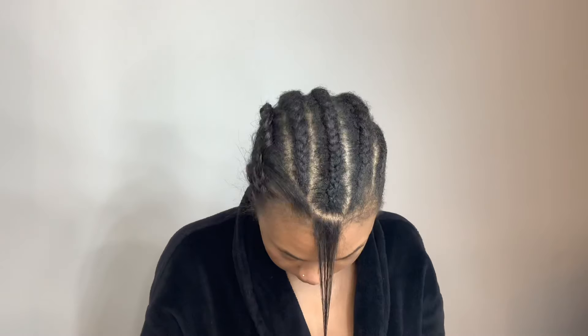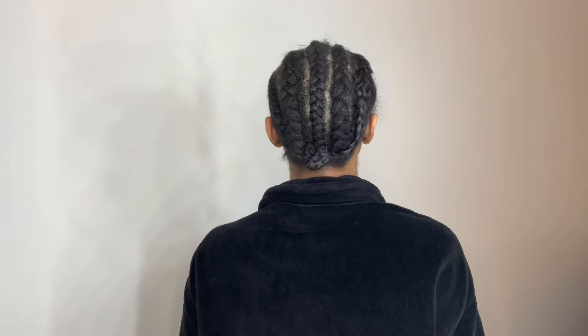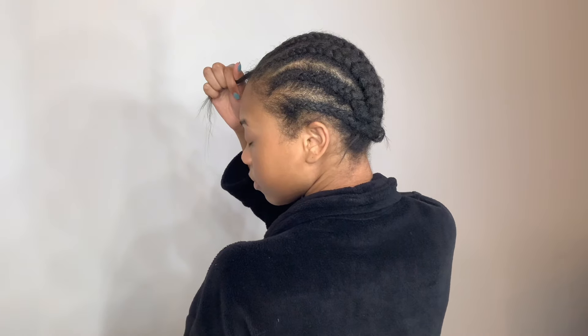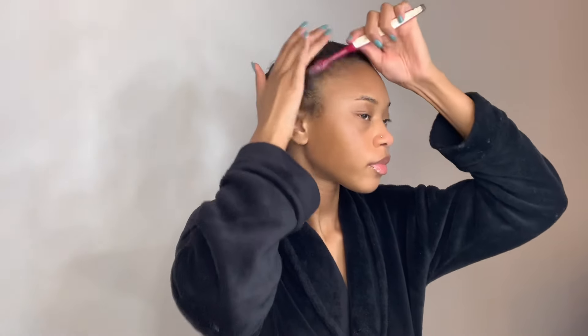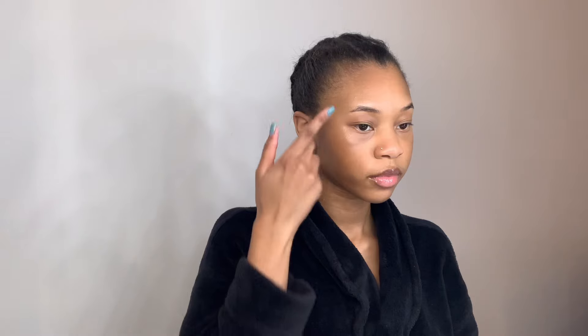I'm going to start by showing you my braid down — I did about six braids going straight back. By the way, this is the same braid down from my previous hairstyle, that's why it looks the way it does. I no longer wear wig caps or do the ball cap method. Here I'm using my edge brush to brush my edges back, and to keep them in place I'm applying my Got2b gel.